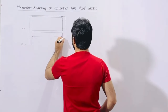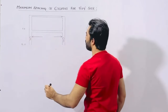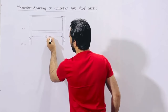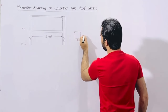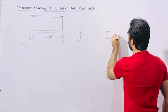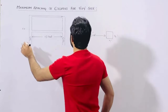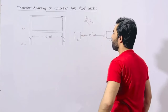As you can see, this is one column and this is the other column. The spacing between 2 columns should not be more than 15 feet if you are keeping the size of column 9 by 9 inches. The spacing of these 2 columns should not be more than 15 feet, otherwise you will face more problems. This is specially for G plus 1 story — ground floor plus first floor. This is the maximum.